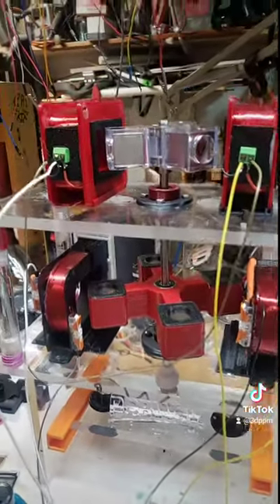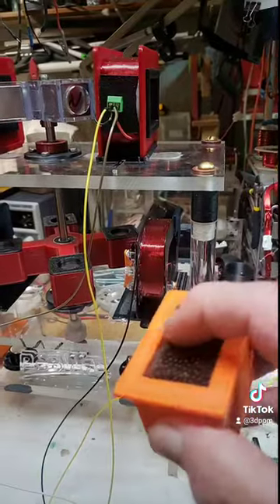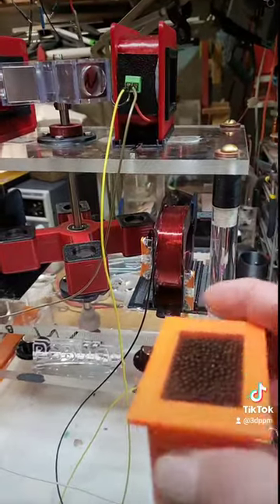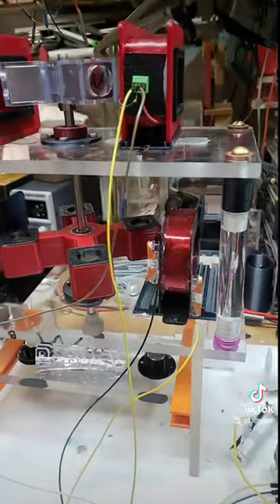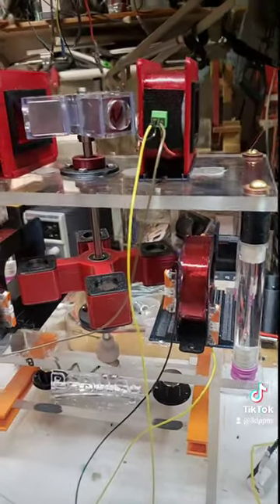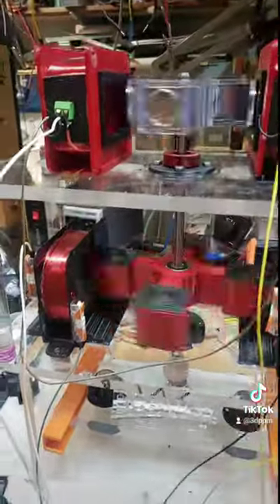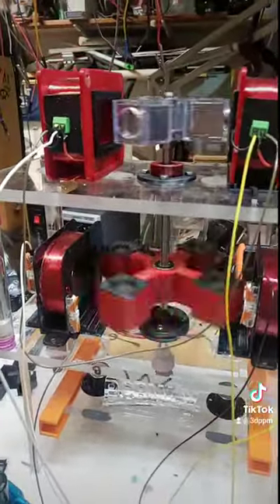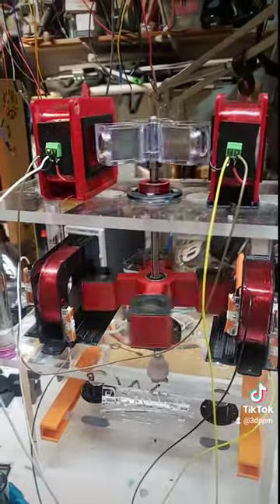Anyway, stay tuned. I've got to clamp these down because I definitely want to use these iron cores — they're nice and they basically almost double the voltage out. This is the run coil; this is the pickup. I should have it the other way around but I'm doing it this way first. Stay tuned.